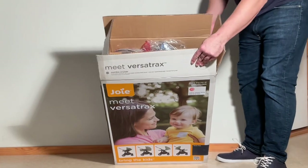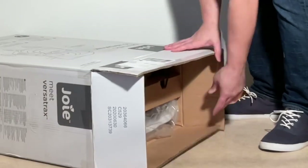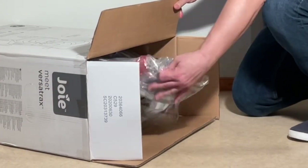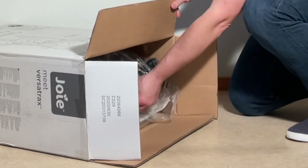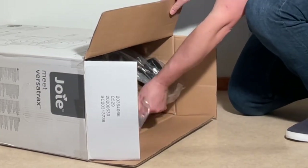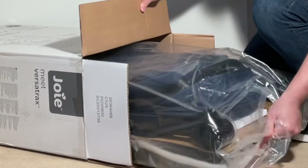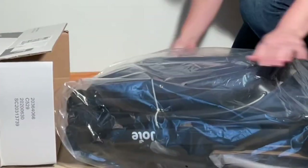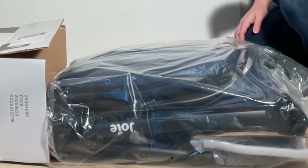Today we're going to be looking at the Versatrax, a somewhat lower-priced, mid-sized model from Joey. The Versatrax has been on our radar for a while now, since Joey is owned by the same holding company as Nuna, which produces somewhat more premium models at a higher price point, and thus has the possibility of offering a bit more bang for its buck in a lower-priced class.